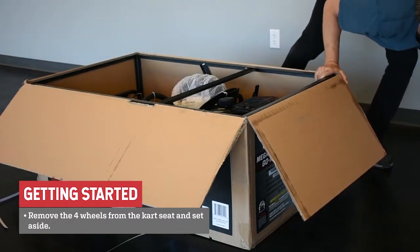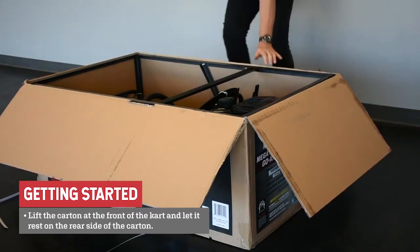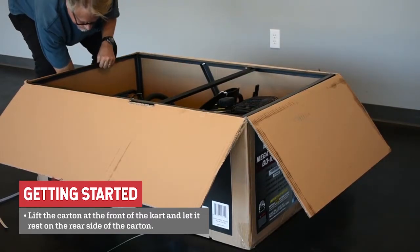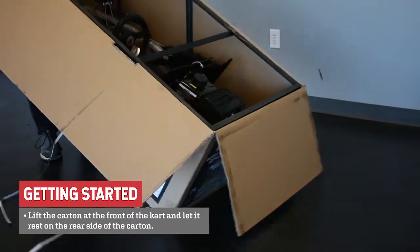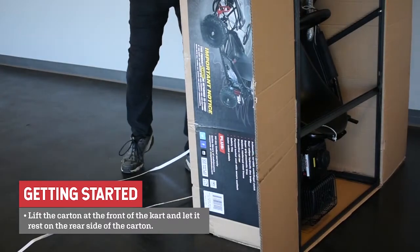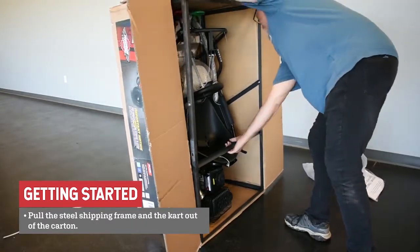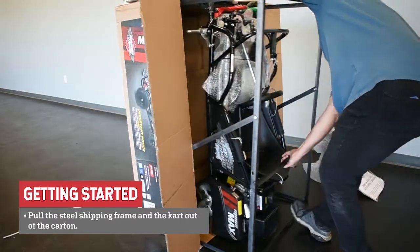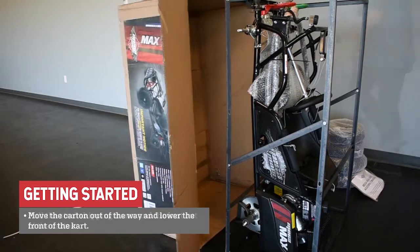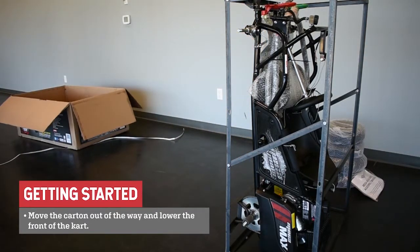Remove the four wheels which are placed on the cart seat. Lift the carton at the front of the cart and let it rest on the rear side of the carton. Next, pull the steel shipping frame and the cart out of the carton. Move the carton out of the way and lower the front of the cart.